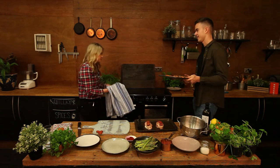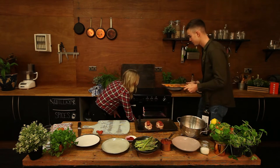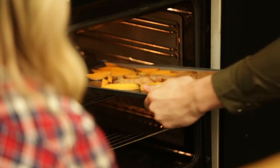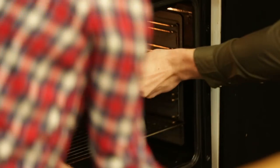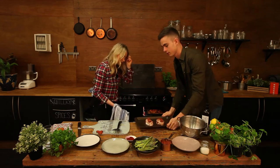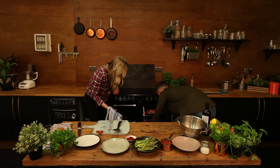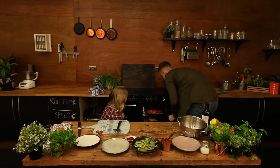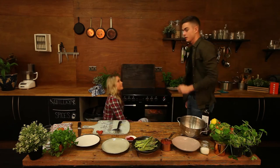In the oven for about 20 to 25 minutes with the chicken as well. We'll put the potatoes on top because they take a bit longer to cook, and then the chicken underneath. And the chicken's in. Now we sit and wait.